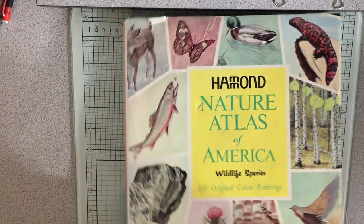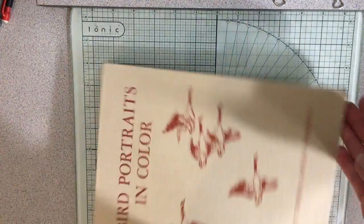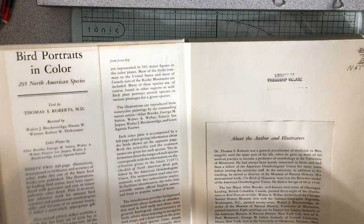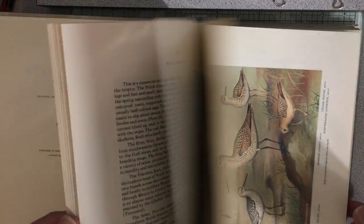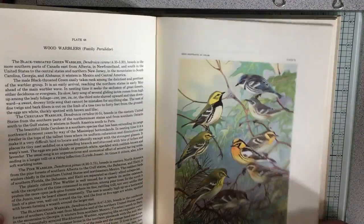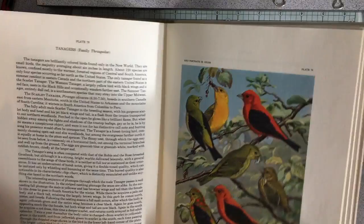The Hammond Nature Atlas of America is a big book, just in case you're wondering. My next book is Bird Portraits in Color by Thomas Sadler Roberts — it's another bigger book. Just look at how beautiful these are. This was done at the University of Minnesota, originally 1934 and then 1960 again, so this is a 1960 edition. Look at the paintings — seriously gorgeous. It talks about each bird, there's a whole explanation with each plate. It's just beautiful, stunning, and I love birds.